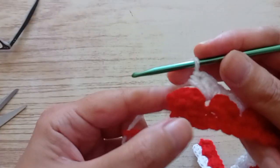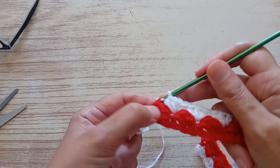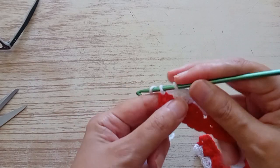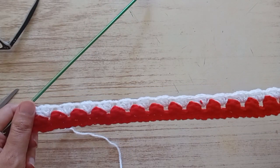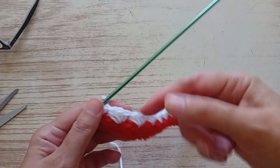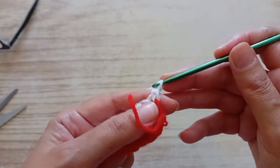The row is ready. As you can see, we have these last two — we go in the last one and finish with a double crochet. That is the row ready. Now the next row we're going to make with the same color.